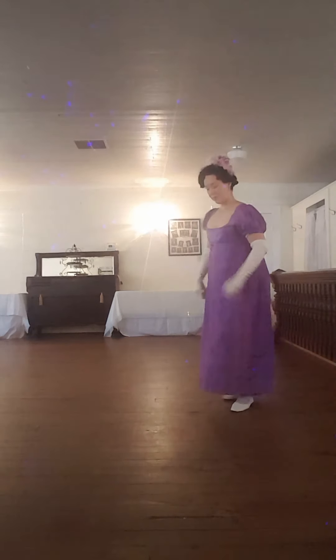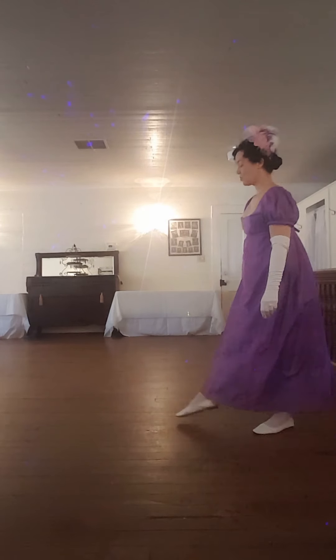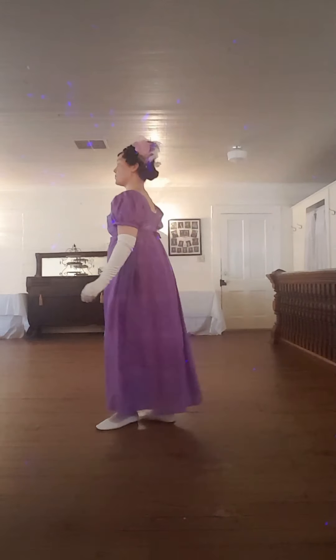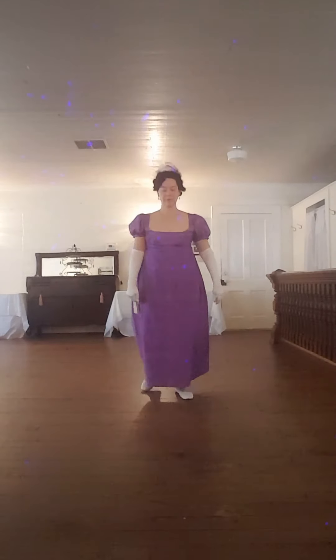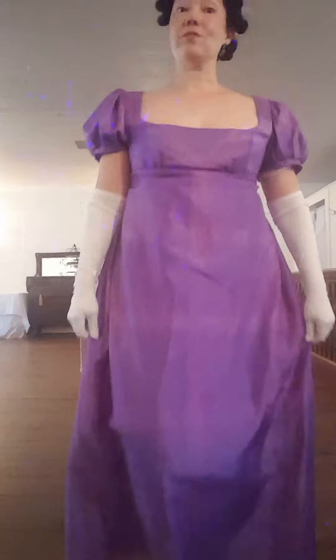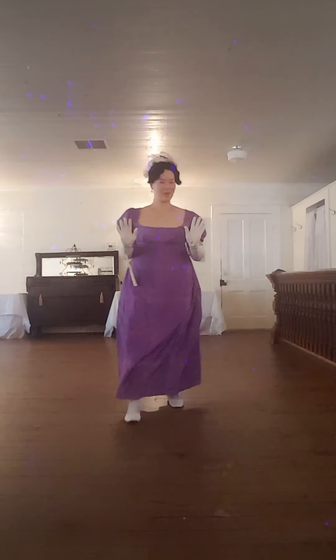The chasse step — I'll show you the basic step and then get a little more technical for those who are interested. You step forward with the right, close, right, hop, left, close, left, hop — that is a chasse. Let me show you what it looks like: chasse, chasse, chasse. You can do it to the back as well. Now doesn't that look more fancy than your walking step?